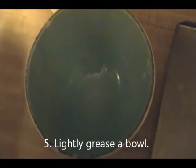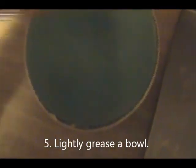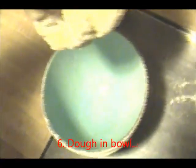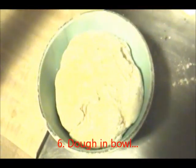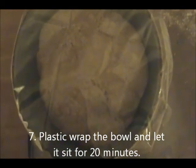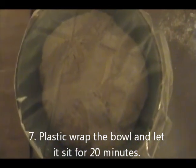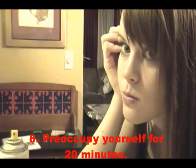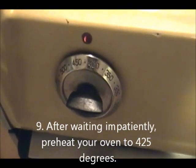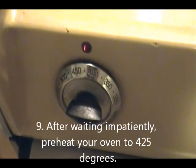So the next step is to take a bowl and lightly put a little grease on there — this is olive oil. Put the dough inside, and put some plastic wrap over the top so it doesn't get all dry. You're going to let it sit for like 20 minutes. Preheat your oven to 425 degrees.